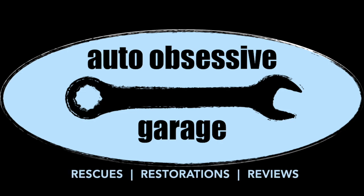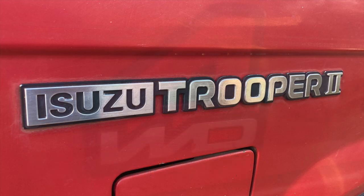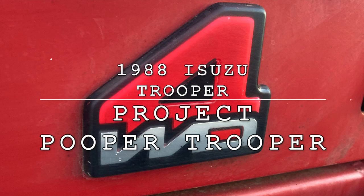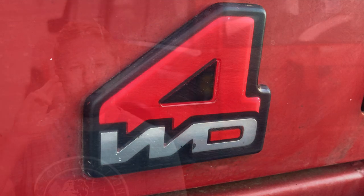Why not renovate the entire interior of our Isuzu Trooper? Welcome back to the Auto Obsessive Garage. Chadwick here again for another installment of Project Pooper Trooper. That is our 1988 Isuzu Trooper over my shoulder. The interior of this truck — let's be honest — it looks like a $2,000 truck interior. It's pretty rough. We have a lot to do to get that looking like a modern, civilized vehicle. So let's get in the garage and get a little dirty.